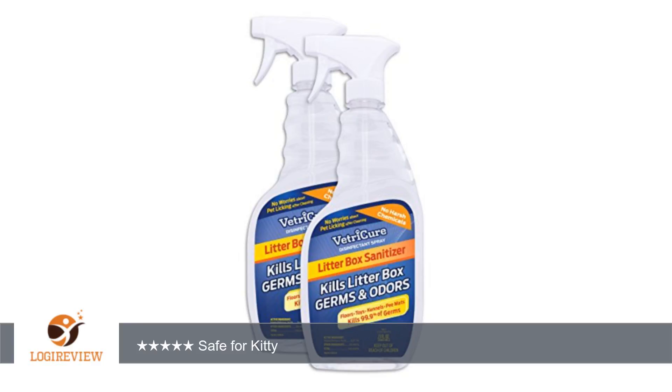A customer wrote: I love that these are safe for my kitty and don't require any rinsing. No overly strong smell, either. Safe for a kitty. 5 stars. Thank you for watching.